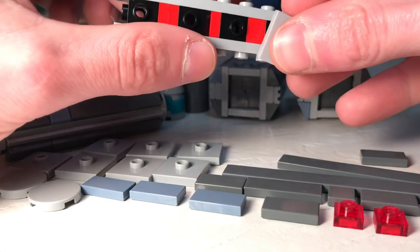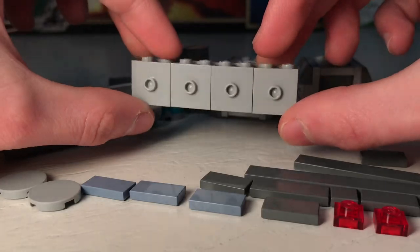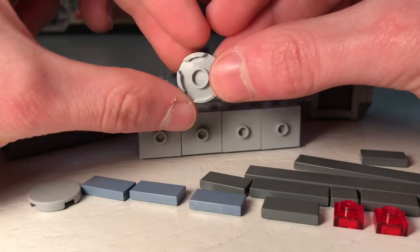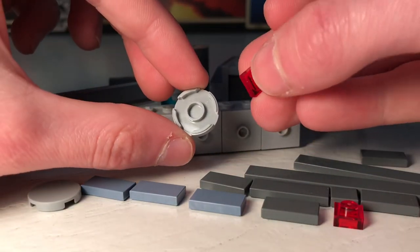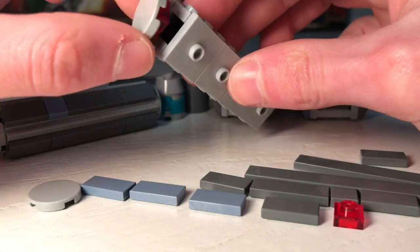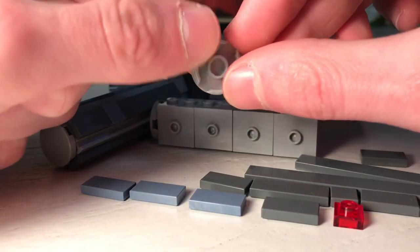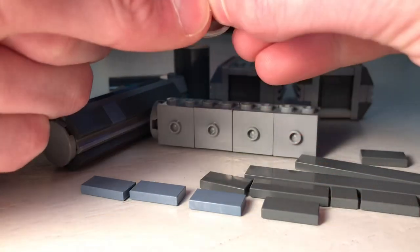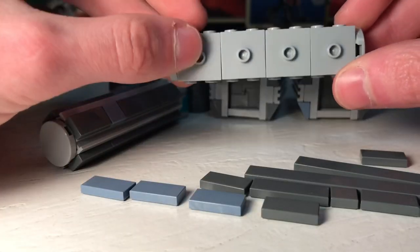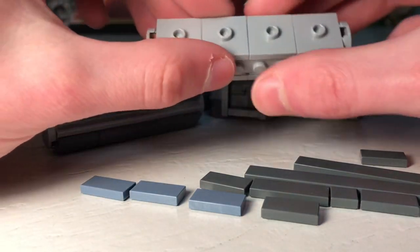Put the jumper plates on the exposed studs like this, and you should be left with something like this. Then take a two by two round tile, put a one by one plate in it, and attach it to the end. Do the same thing with another two by two tile and one by one plate, and put it in the other end. Again, I'm adding some sand blue detail but that's totally optional.